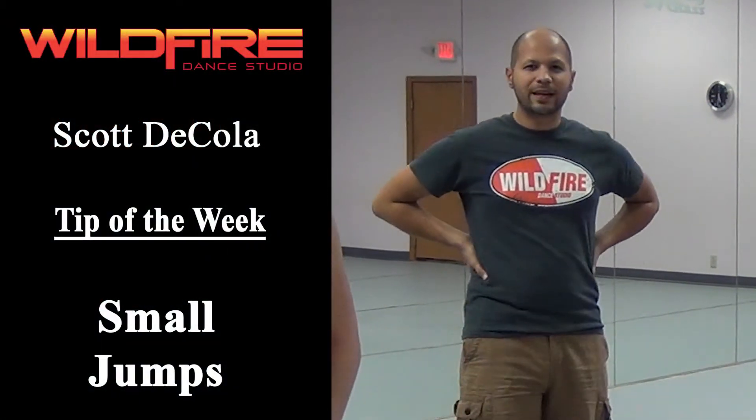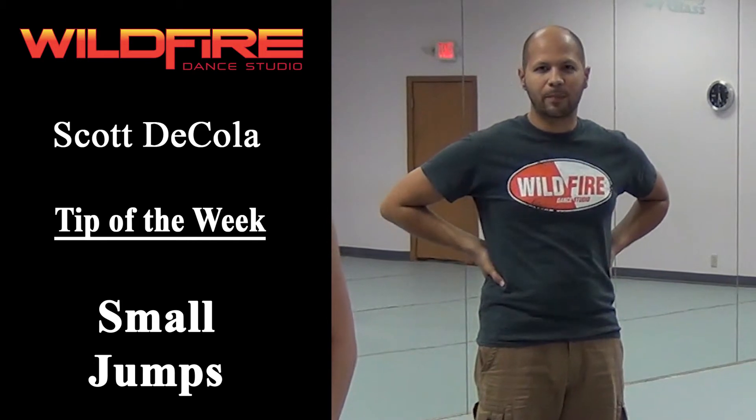Welcome back to Wildfire TV. Our tip of the week this week is going to be a portion of our ballet class.